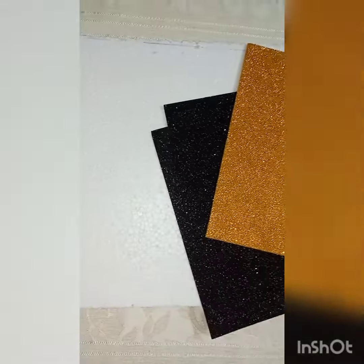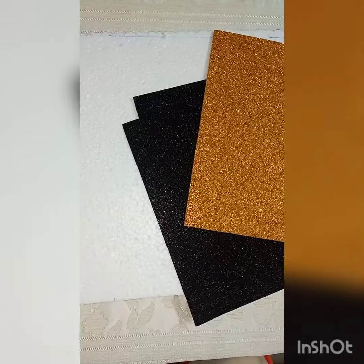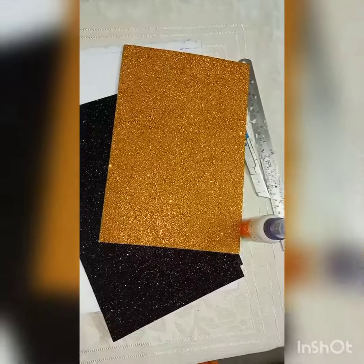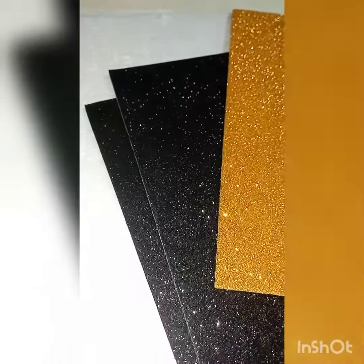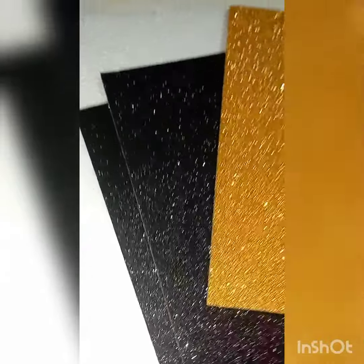Have a great day, my friends. Solar System Project.